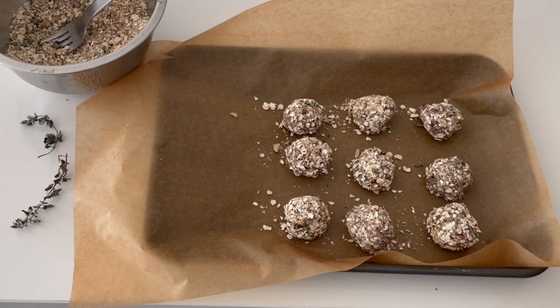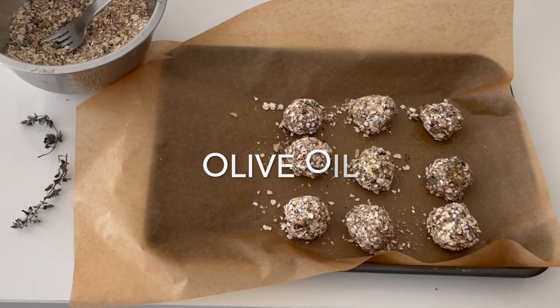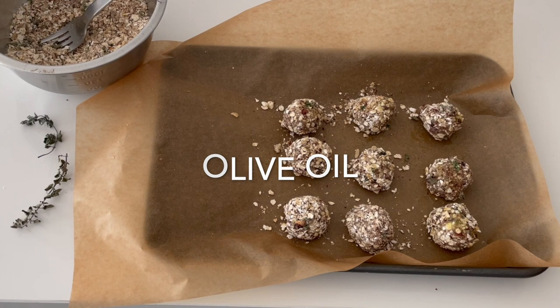Check out the black bean balls right now — they are ready to go. You can freeze them and you can refrigerate them for up to three days. Then you either bake them or you serve them like this. You can serve them hot or at room temperature, but we're serving them hot today.